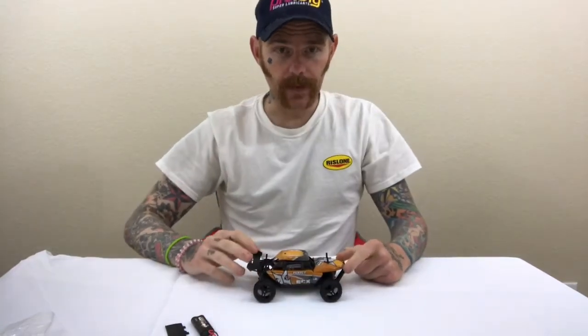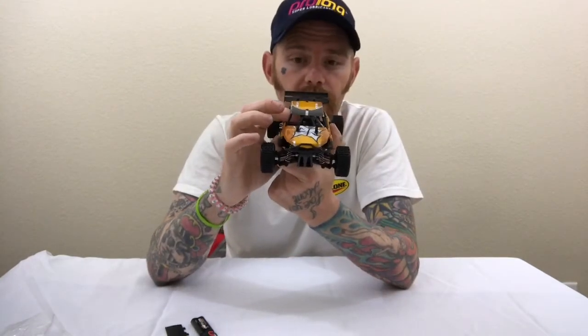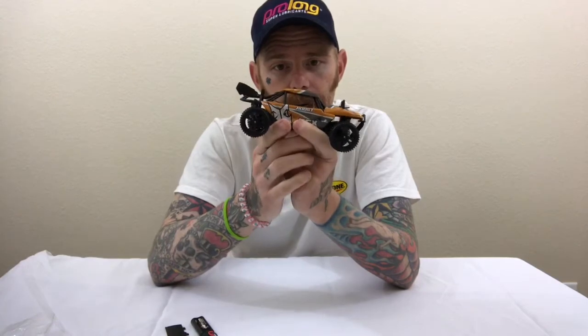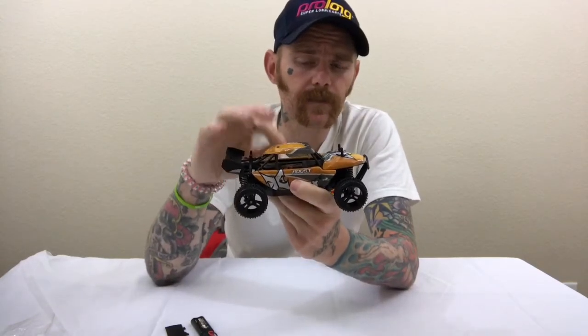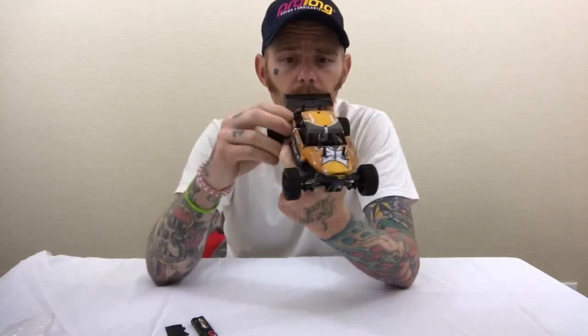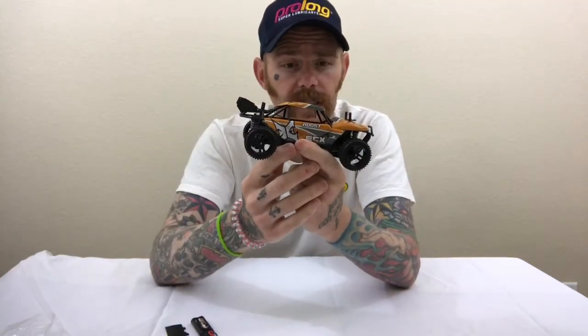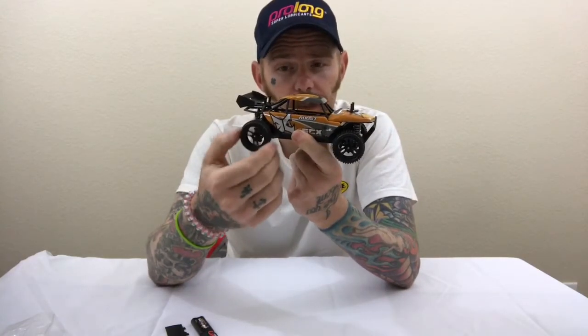I know you guys like to see the suspension — it's friction shocks, extremely bouncy. This little guy doesn't have a standard servo; I believe it has a four-wire servo on it. So in order to go brushless, you have to get a special kit that will handle the speed control, receiver, motor, and ESC combo. Personally, I would never go full brushless in these — they're extremely light, and I believe you'd blow off the diffs every chance you get.